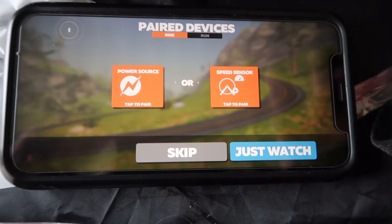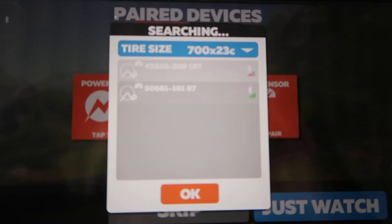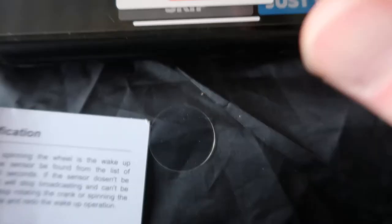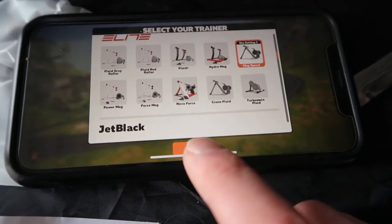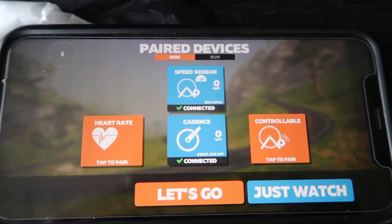You go into Zwift, go to your power pairing screen, and you can see it pairs up there. Click whichever sensor you want, and you can see how they both got connected — cadence sensor and speed sensor are both connected.